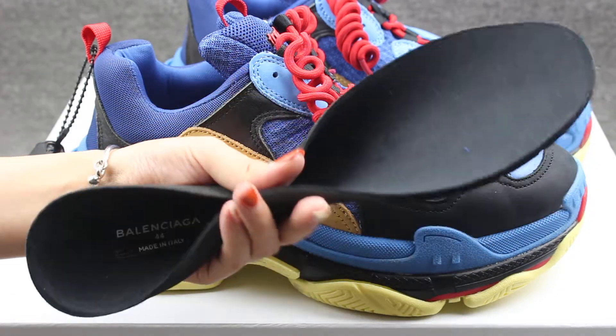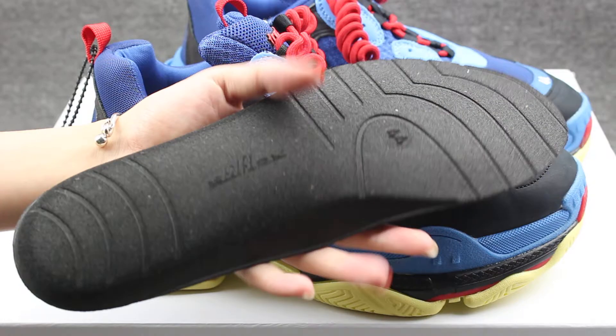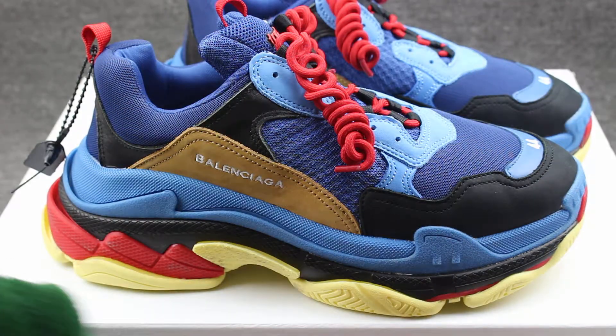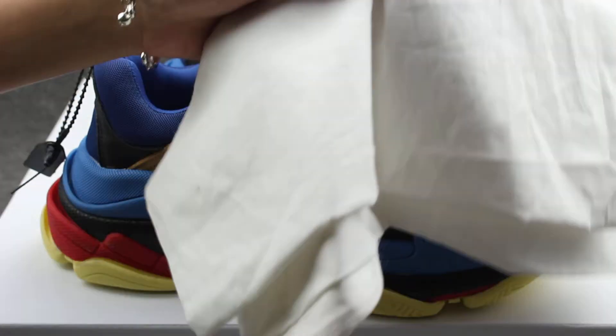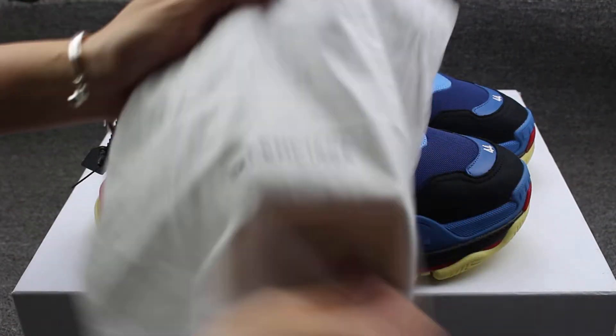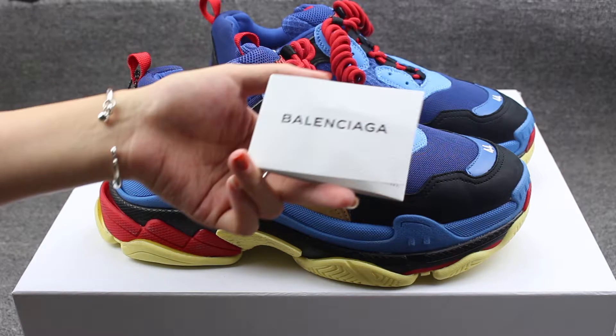Very, very soft shoes pad. And the dust bag here — very good quality dust bag. Also a Balenciaga card.